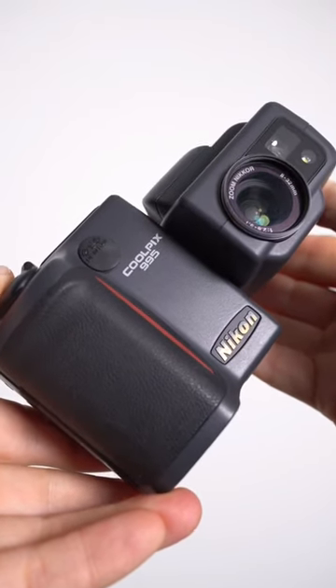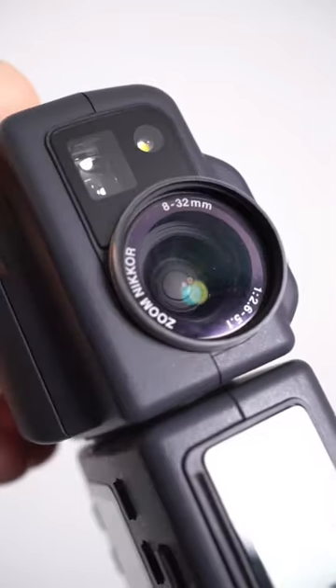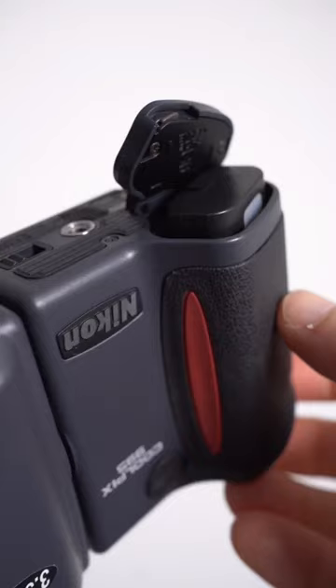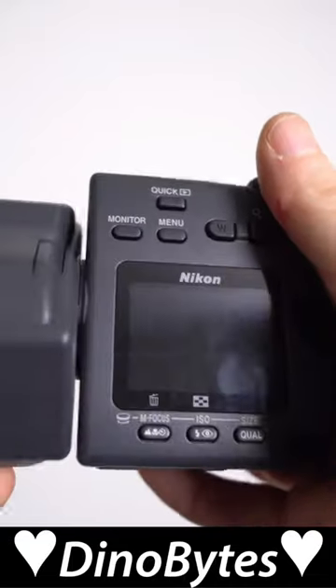Sharing their classic split-body design and keeping the 3 megapixels of the 990, but boosting the zoom to four times and including a pop-up flash and rechargeable lithium-ion battery, both resulting in a chunkier body than before.